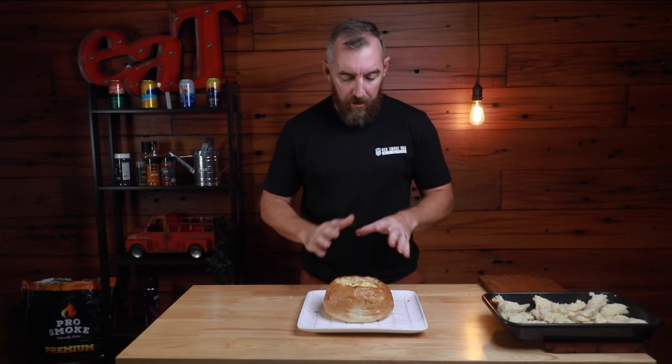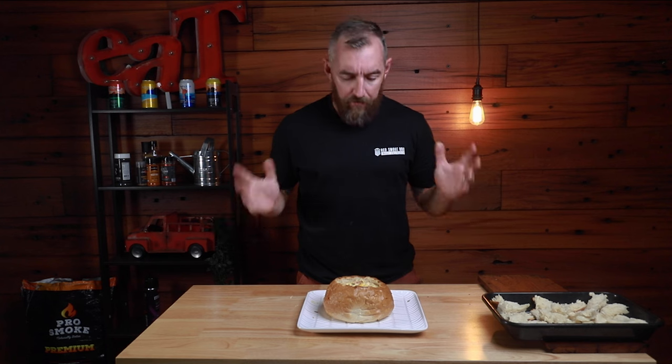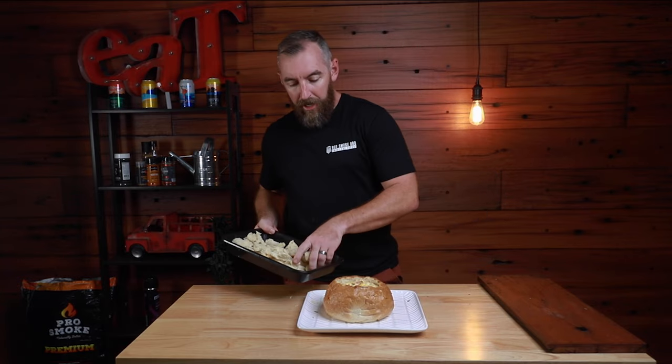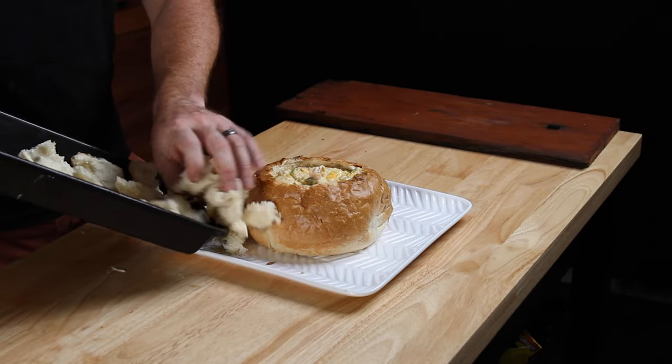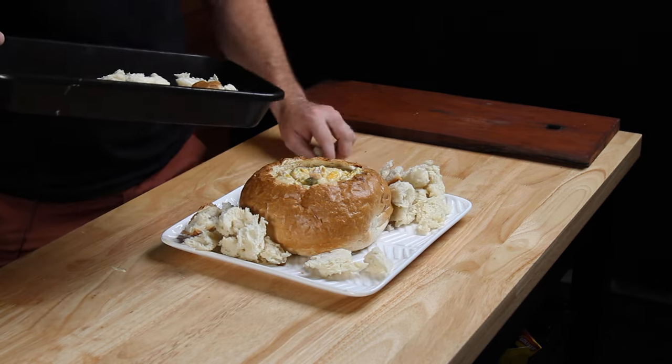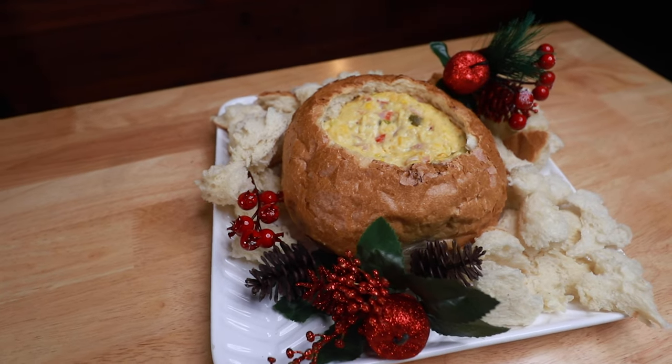Using that baking paper method that couldn't be easier — zero cleanup, the tray's completely clean and we've got all the contents in first go. All we're going to do now is take our bits of bread and put those around the side of the cob. And just like that there's the finished product — smoked corn cob loaf, super simple to do.